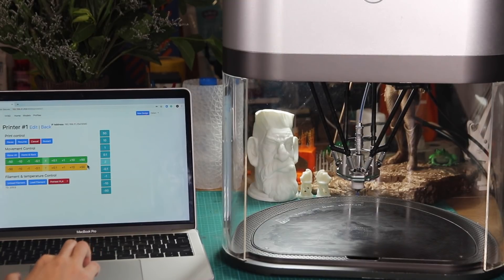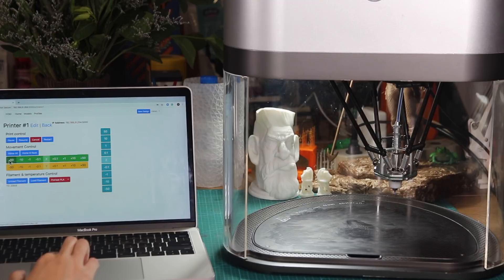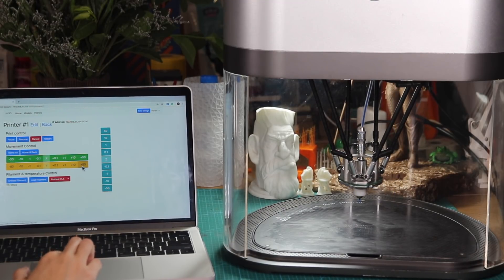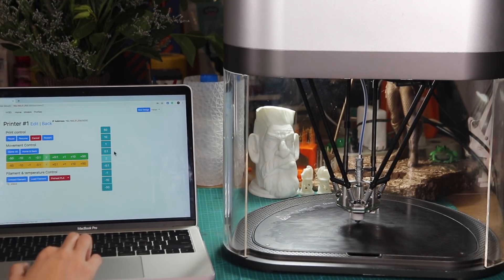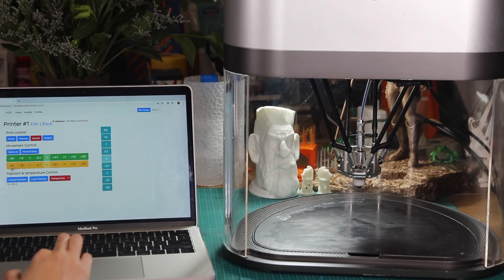Let's take a look. And the last section is for you to control the filament and temperature.